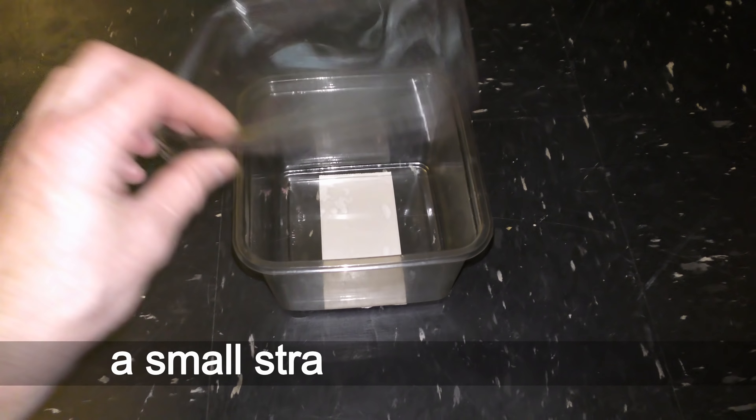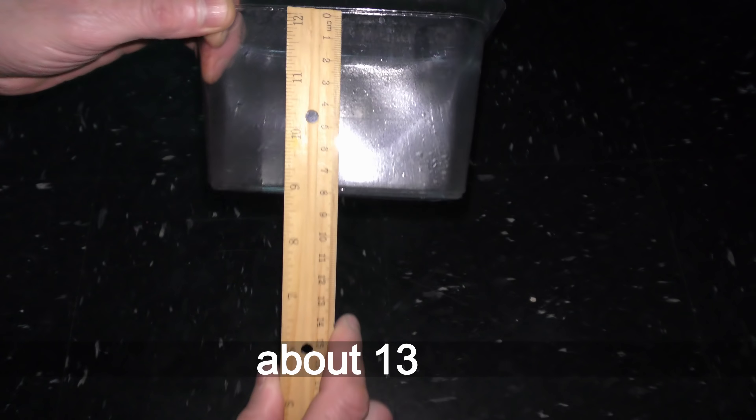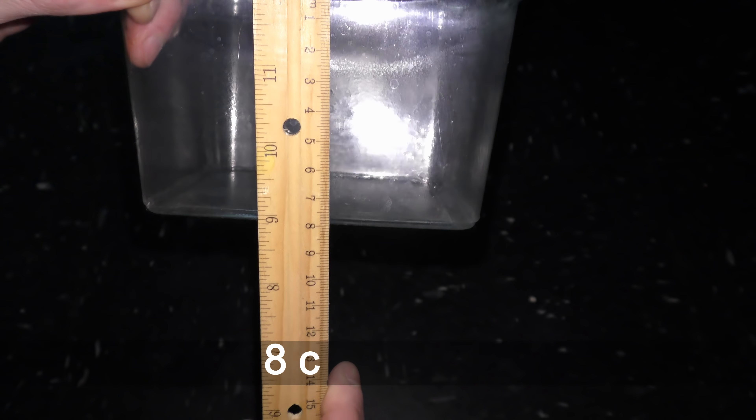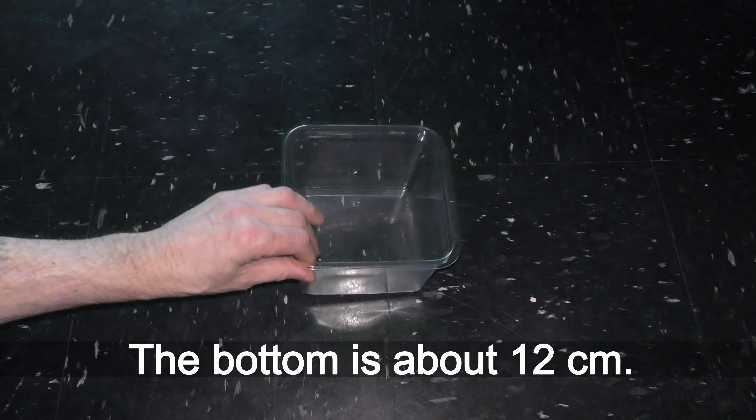Check links in the description to the video for details. The top side of this square box is about 13 cm, 8 cm in height, and the bottom is about 12 cm.